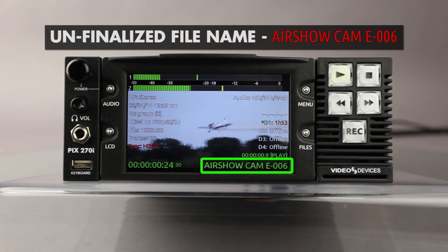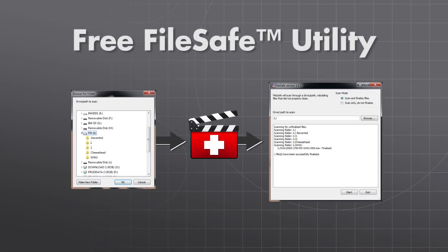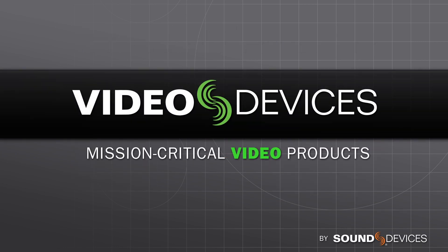In the event that a PIX recorder is unavailable to finalize any unfinalized files, a free software utility is available to finalize files and convert them to .mov or .wav files. To download this free FileSafe application and read more about the PIX Rack recorders, please visit sounddevices.com or videodevices.com.